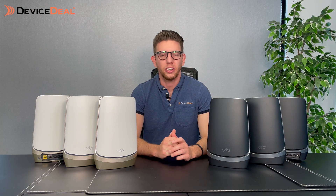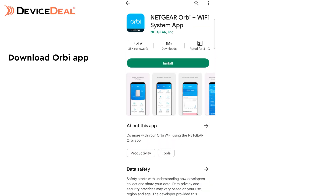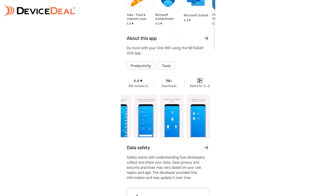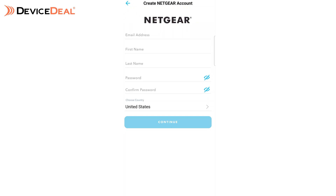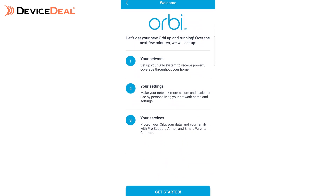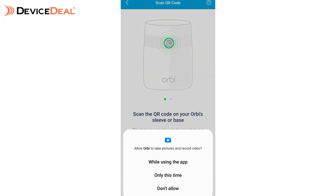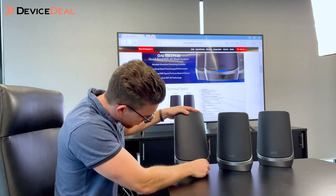Now let's take you through the setup and show you how easy it is. First, download the NETGEAR Orbi app from the App Store or Google Play Store. Open the app and set up an account — you'll need to allow local network access for the devices to recognize each other. Once signed in, create your account and select your Orbi. The app will ask you to scan a QR code, register some details, and may ask you to unplug the modem before getting everything set up.